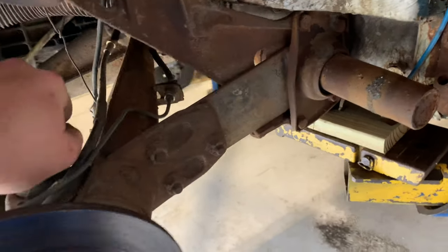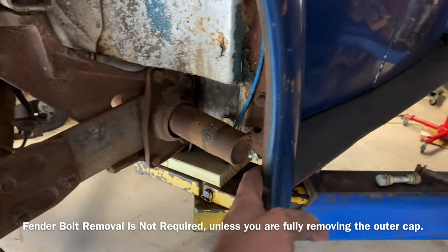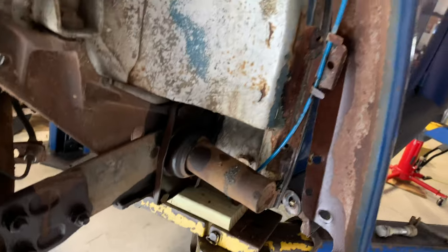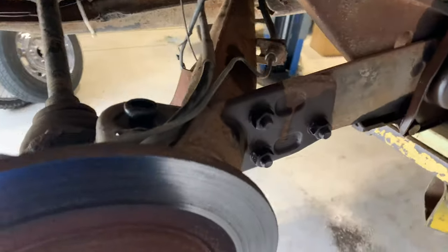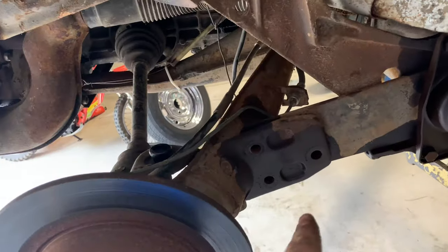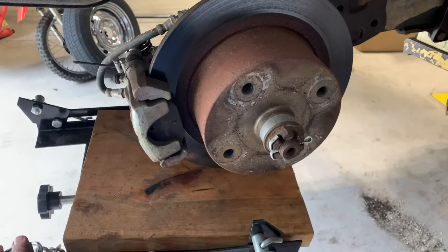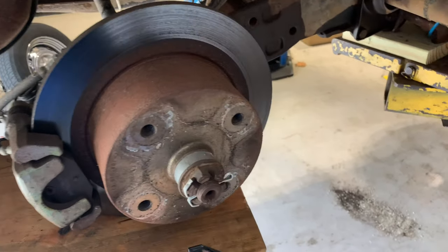Next we'll remove this and then start taking apart the fender. You've got to do at least these bottom three bolts or so to be able to pull the fender out enough to get this off. I went ahead and hit these with some penetrating oil and got the fender moved out so we have plenty of room. Now we want to get these three bolts loose for the trailing arm. I'm using our trans jack since we're up on the lift, but if you're on the ground you can use a regular jack.